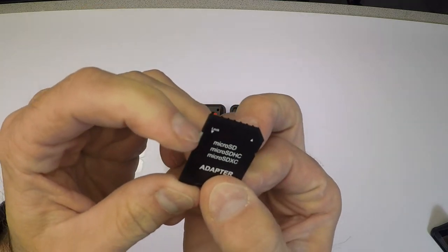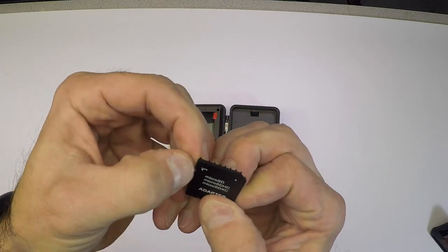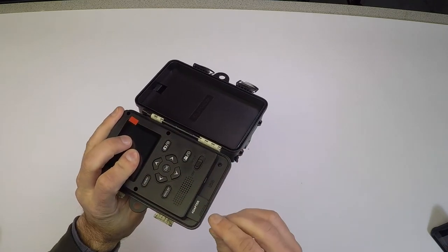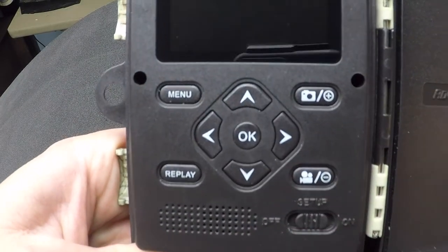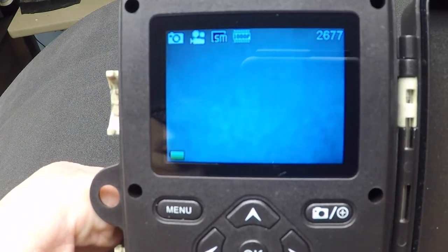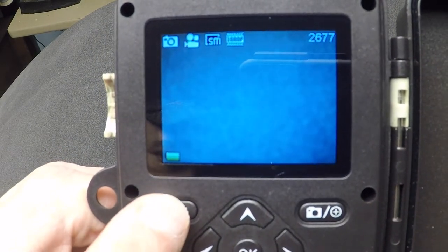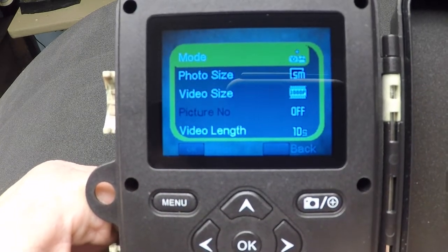After installing the micro SD card into the adapter, I'm sliding this lock switch to the unlock position and installing it into the slot underneath the camera. The setup menu is really very easy to use and fairly intuitive, which I like because I hate to read instructions.